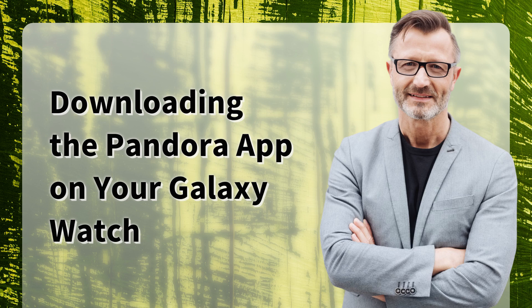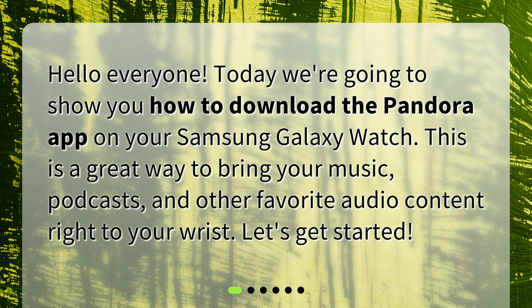Hello everyone. Today we're going to show you how to download the Pandora app on your Samsung Galaxy Watch. This is a great way to bring your music, podcasts, and other favorite audio content right to your wrist. Let's get started.